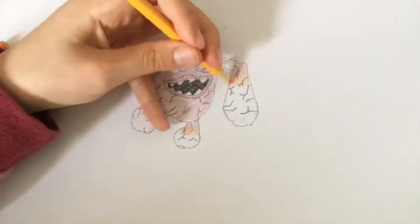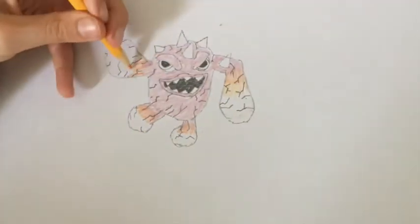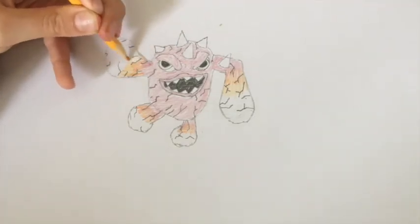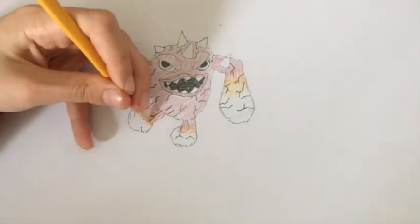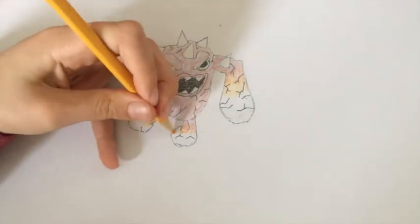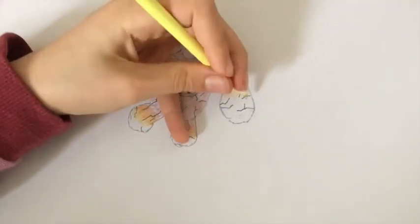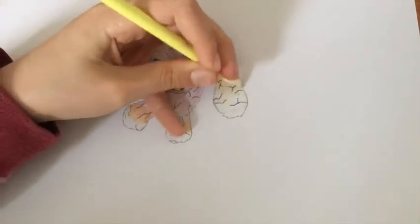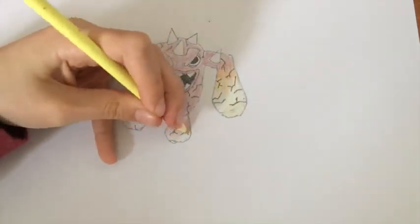Then for the lighter orange, apply it on the arms and on the legs. And then for the light yellow, cover all the other parts of the body.